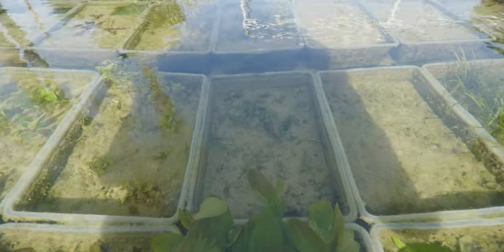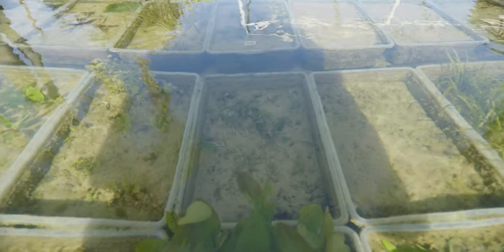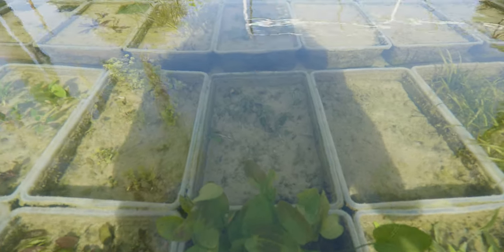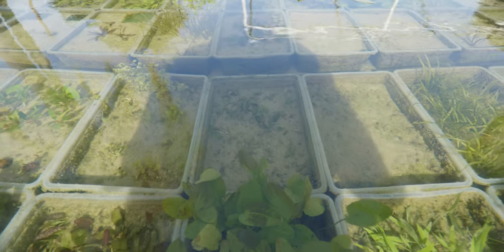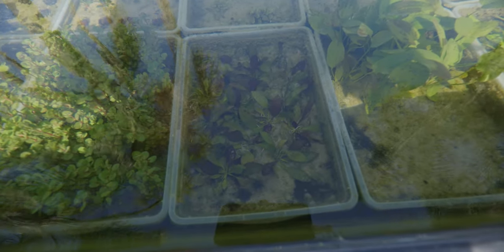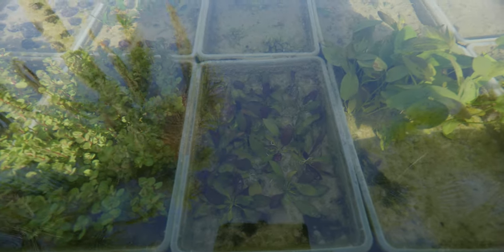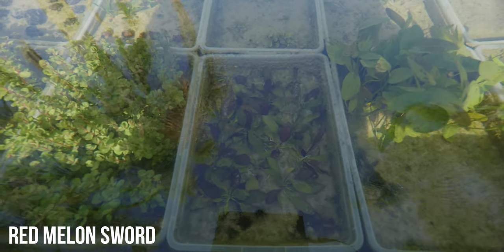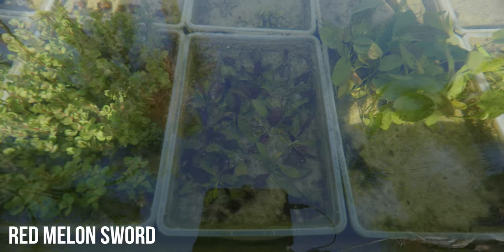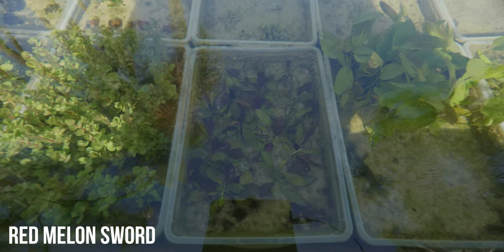In front of that we've got some crypt red — that one is currently transitioning and all of its leaves are pretty much dead, so we've got new leaves that will grow out and they'll be nice big beautiful plants soon, ready for customers in a little bit. And then over here we've got another sword plant — this is probably the one I'll struggle with remembering the name of because I just started selling it. I'll put the name on the screen for you right now.